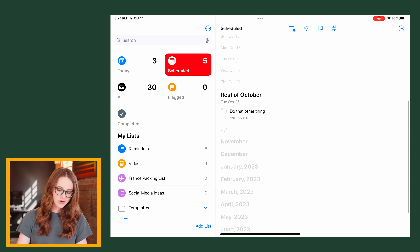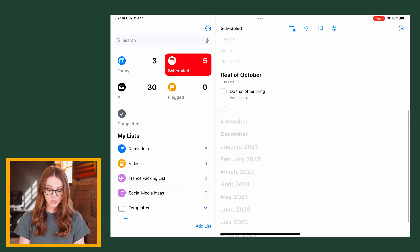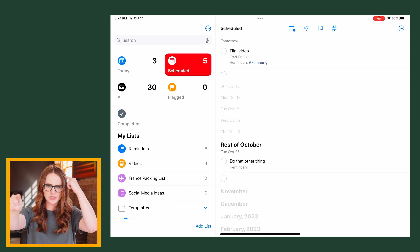Scheduled view shows all of the reminders that are coming up, and they also added a new week and month group to help with longer-term organization. When I scroll down, it says 'rest of October' — I need to remember to do that other thing. I'm glad I'm on my testing iPad and not my personal iPad, because I feel like some of those reminders would be a little embarrassing. They actually added a lot here for iPadOS 16.